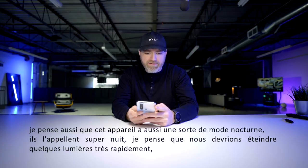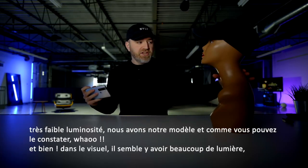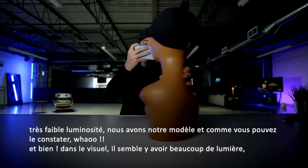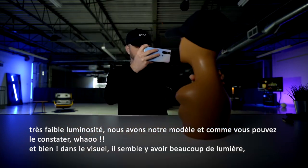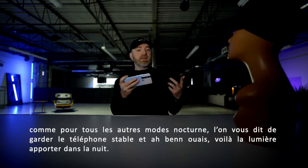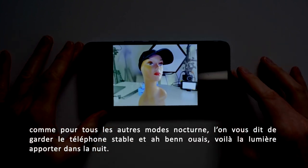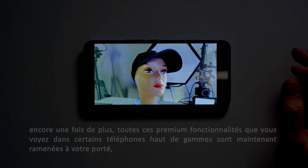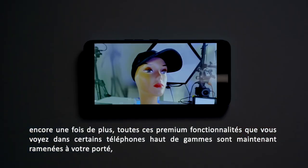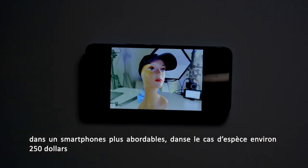They call it Super Night. We should hit some lights real quick — very low light situation. Got the model as you can tell. Well, in the preview there appears to be plenty of light, that's for sure. Like other night modes, it tells you to keep the phone steady — bringing the day to night. One of those features you've seen at some premium price points, now trickling down into more affordable smartphones. In this case, around 250 bucks.